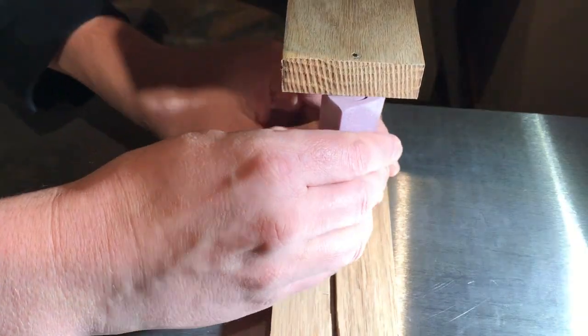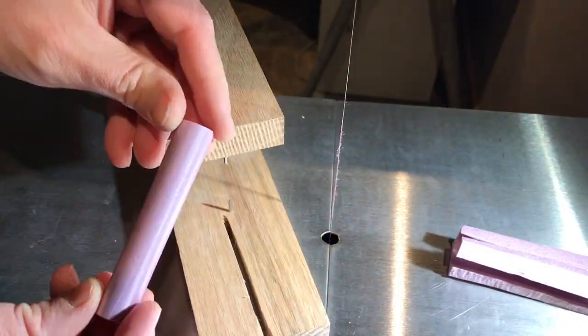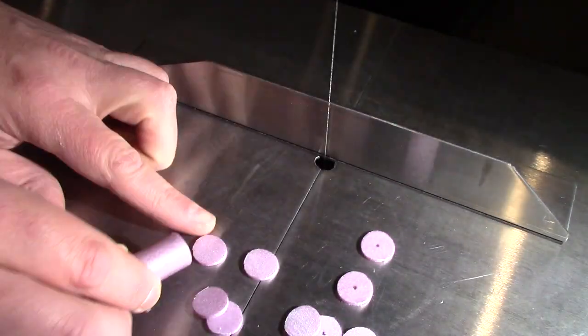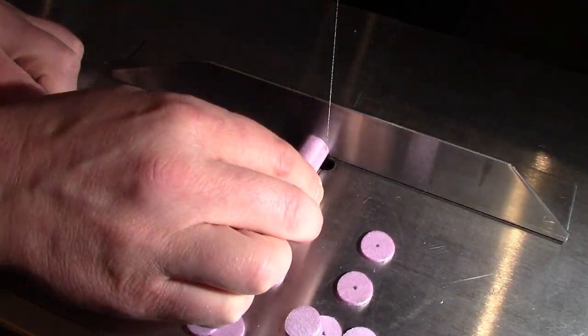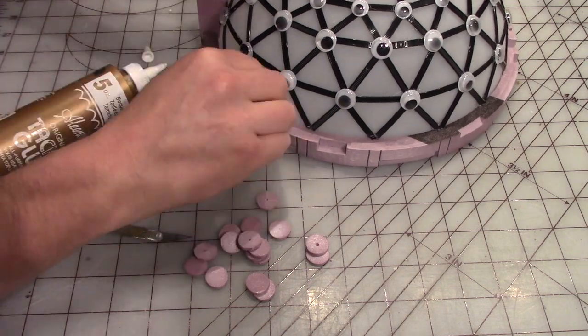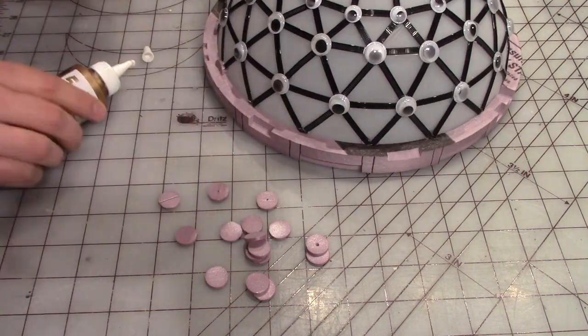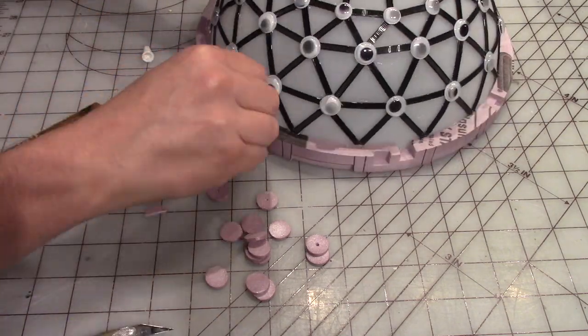I'm cutting out a circular column and then slicing that column into little discs to be used as more girder sections. I'm slicing them in half and gluing them with some tacky glue onto the bottom section as the bottom section of girder holders.